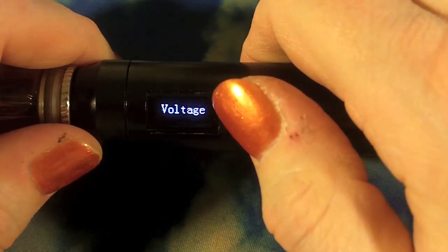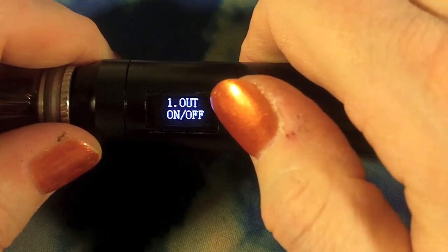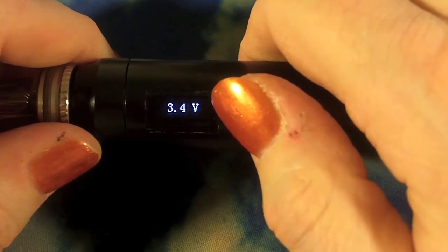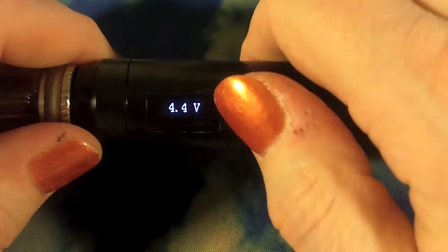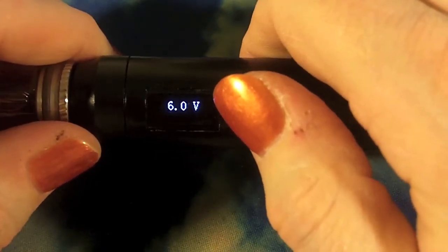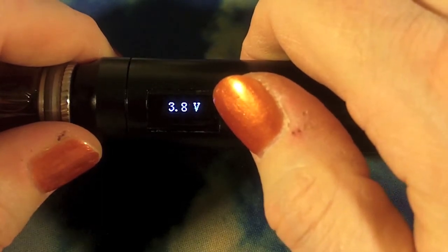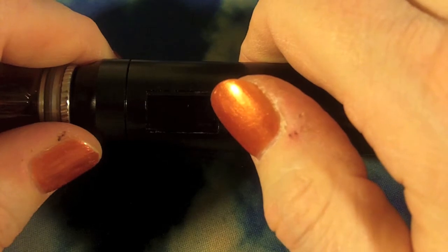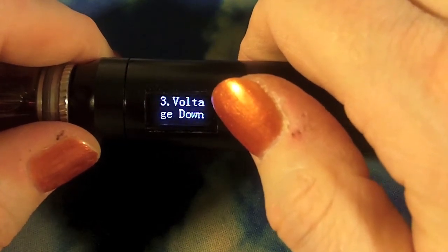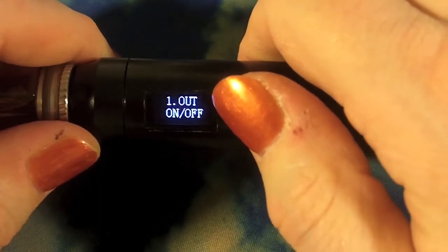In voltage mode it does the same thing but in 0.1-volt increments, going from 3 to 6 and then rolling back to 3, and the same in reverse. Note that when you switch between power and voltage mode, it doesn't remember where you had it set last time - it goes back to the base. Nothing's perfect.